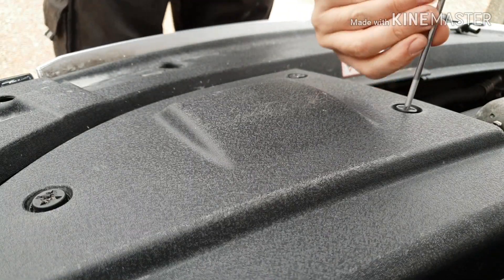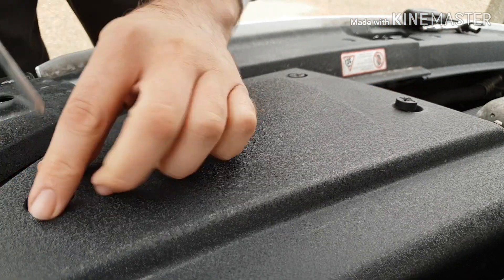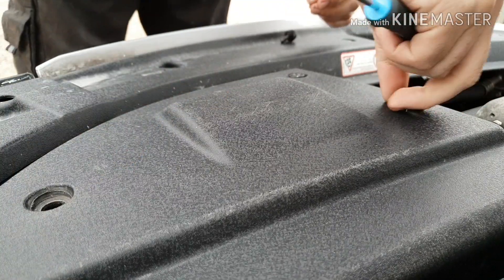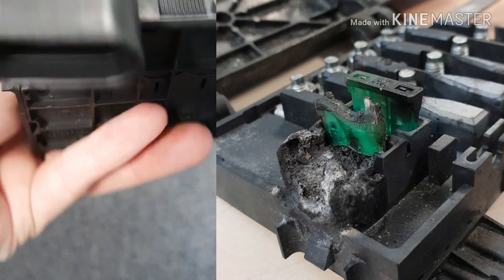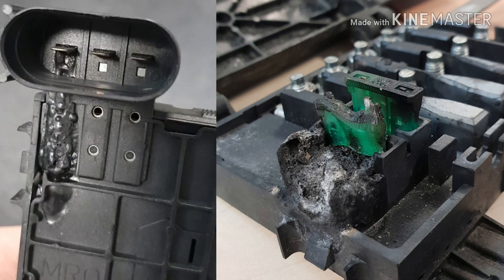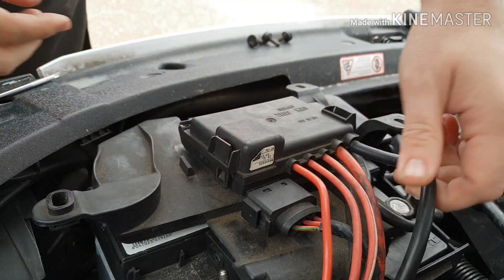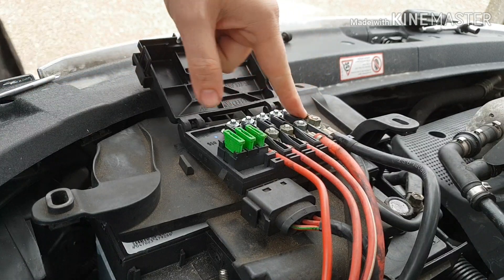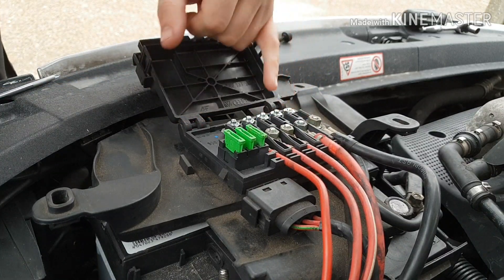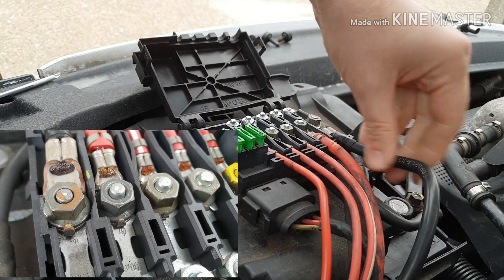Step one: take off the three bolts that hold the cover on. I've been lucky that I spotted this before my fuse box melted — it's quite common for these fuse boxes to melt across the top here. This is the alternator cable that gets really really hot. I opened it up and inspected it, and there are no burn marks, but there is definite high resistance in this circuit.